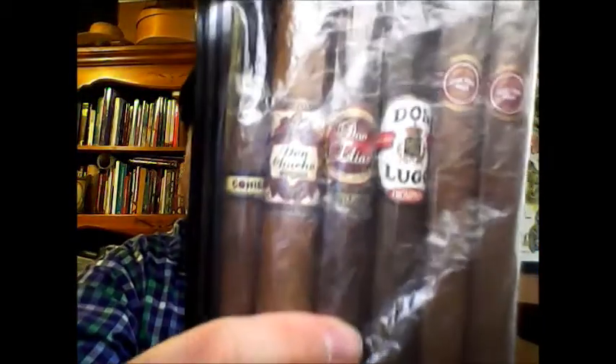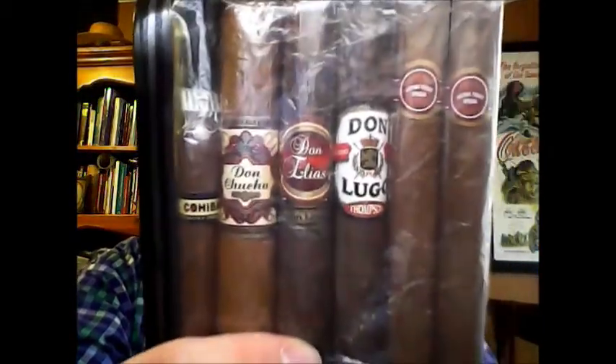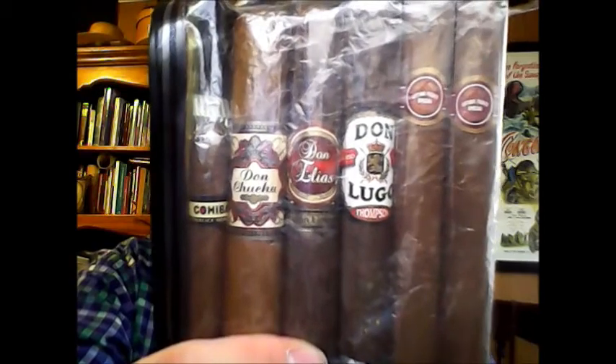Oh wow, my goodness — a whole bunch of cigars! That's great. So for that occasional time when you pull out a cigar — wow, this is a real mixture too. Let's see the different ones there. Thank you very much. That is quite a collection of cigars.